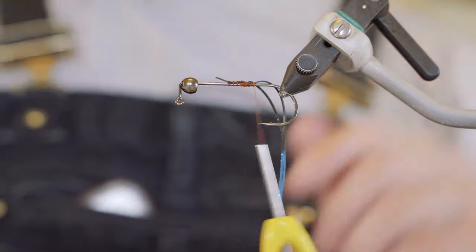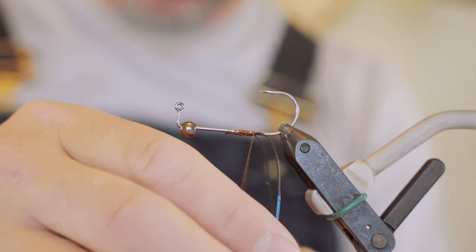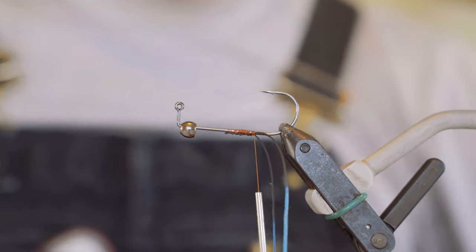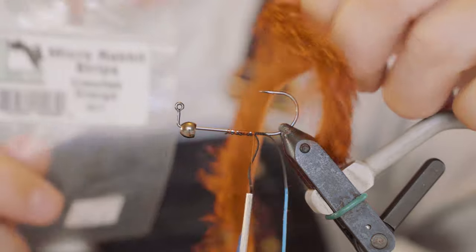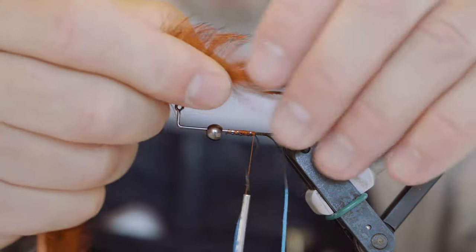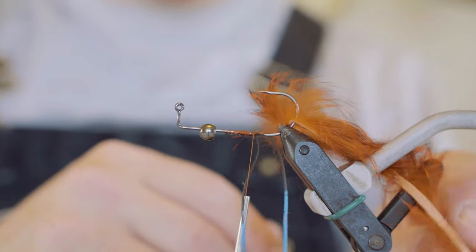Wrap it back to about the point of the hook. Cut that excess off. I heard somebody say — I think it was Kelly Gallop — that when crawdads molt and they're super vulnerable their claws are blue, so that's kind of like a hot spot back there. Then we're going to grab our micro-rabbit in a crawfish orange color. Pierce it right through the hide. You don't want too long of a tail back there — really long tails will foul a lot more — just kind of personal preference.